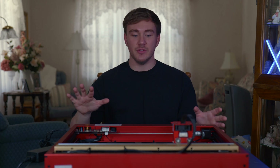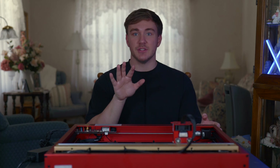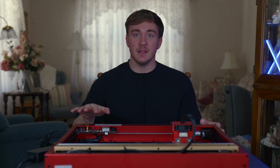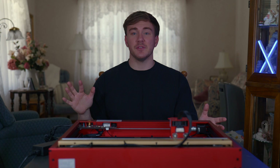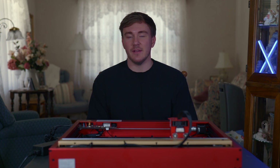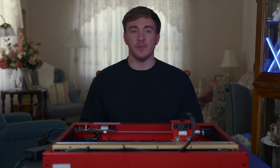After you get it put together, you plug it in and connect it to a laptop. You download the software from XTool — it's free and super easy to use. You update the machine, which is very quick and easy. Then the fun begins: you get to start testing it out and designing things. I've never done anything like this before — it was my first time — and it took no time at all to get used to the software.